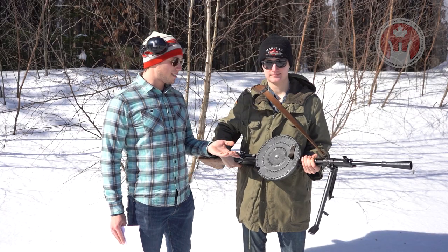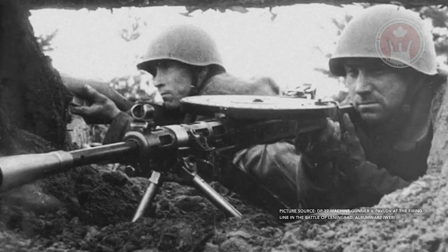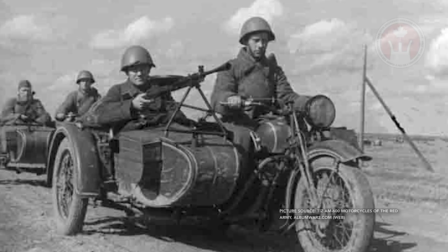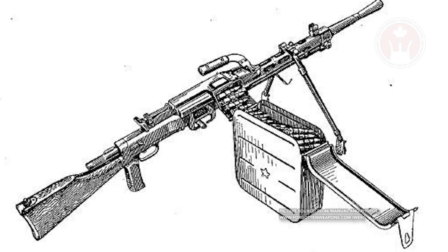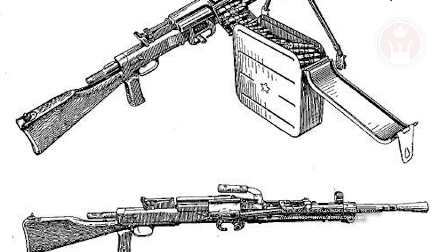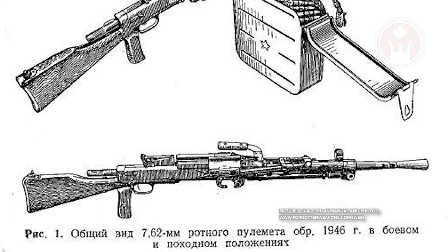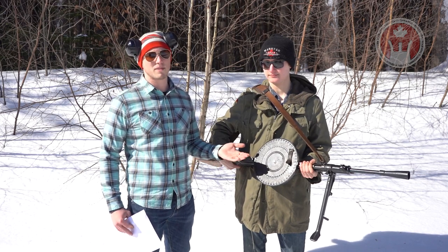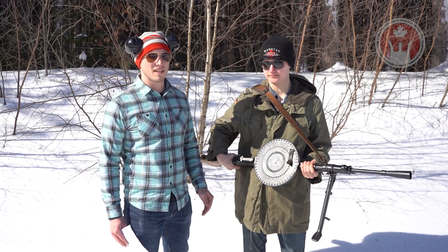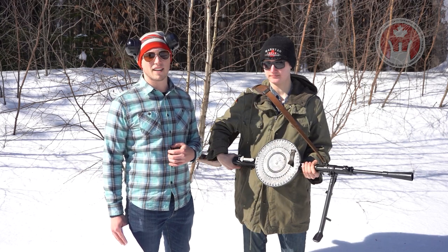The DP-27 was designed for infantry, although it was seen in many other applications such as on aircraft, tanks, and armored vehicles. It was also later modified to take a belt-fed system, and that one is known as the RP-46. This firearm was still in service with Soviet-aligned states up until the 60s, although these days you can still see it being used by mostly non-state actors.